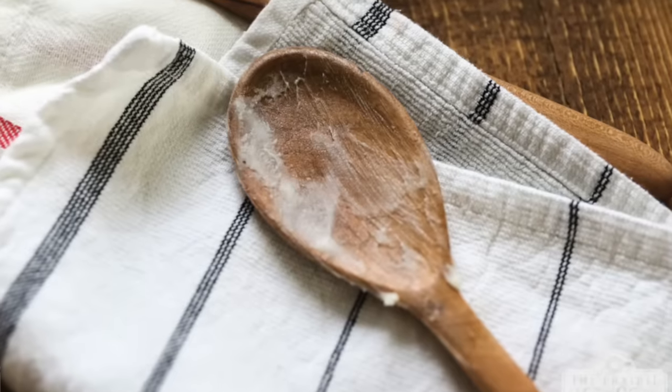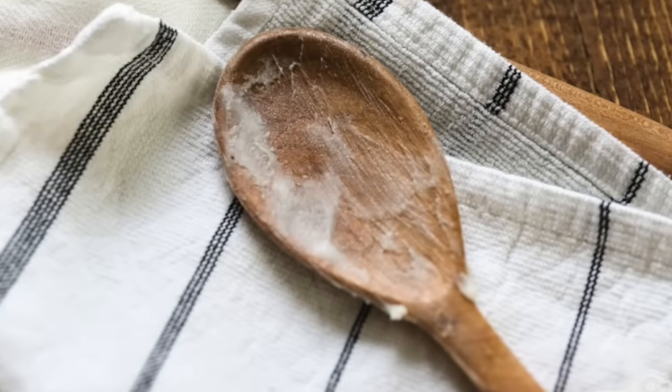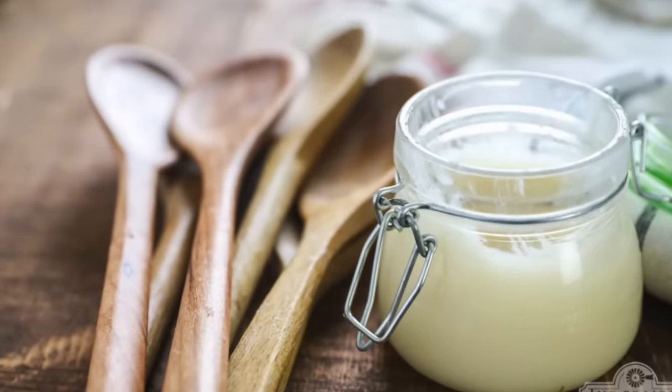Quality is the key here — the ones at the dollar store just don't feel right and they tend to crack. I spend a little bit more; my favorite spoons are from a place called Old World Kitchen, an online shop. They're handmade and if I take care of them they should last forever. A few notes for wooden spoon care: don't put them in the dishwasher, don't leave them soaking in soapy water — just hand wash, and every couple months apply a little spoon butter or oil to keep them happy.